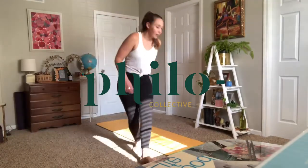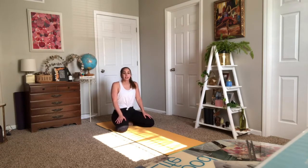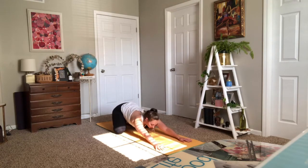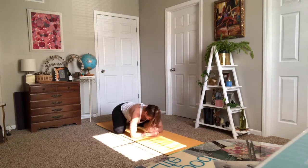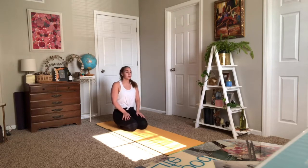Coming onto our mats, we're going to start in child's pose. Knees are wide, big toes to touch, and take it wherever you need. If you want to stay up tall, palms to your thighs — great. Or walk your arms long out in front of you, forehead releases down, maybe connecting to the mat, maybe you're stacking your fists. Really find what works for you today. Perhaps closing your eyes, allowing your body to settle, starting to notice your breath.